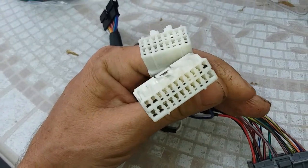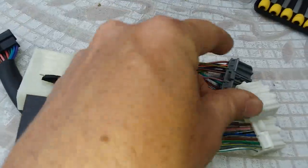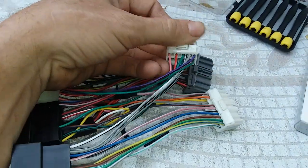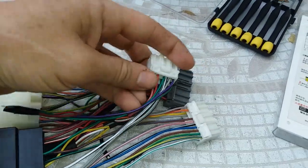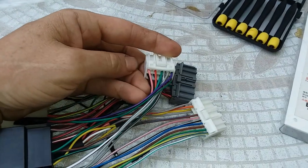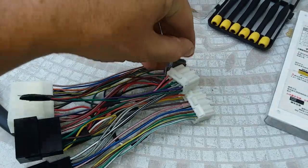How you de-pin the OBD1 side is you pop — it's hard to see — but you pop this upward. Some of this video quality is not great, but what you do is you pop it upward.